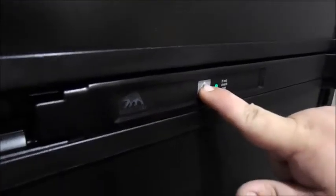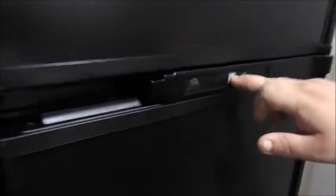The refrigerator in here is a Norcold refrigerator. There's one button to turn it on and off, right in the center — hold it to turn it off, and a quick push turns it on. If the light is green, that means it's running on electric. If the light is orange, that means it's running on gas. And that's really all there is to your Norcold refrigerator.